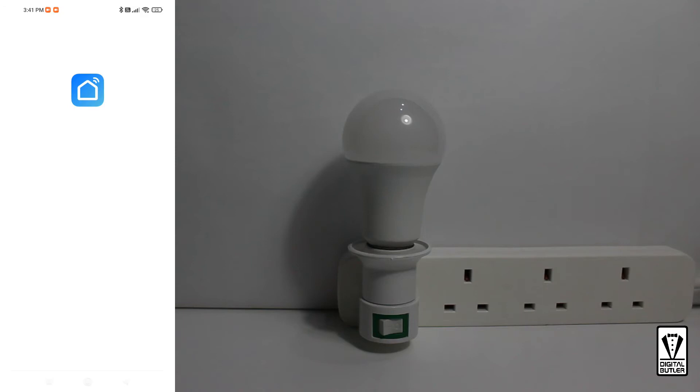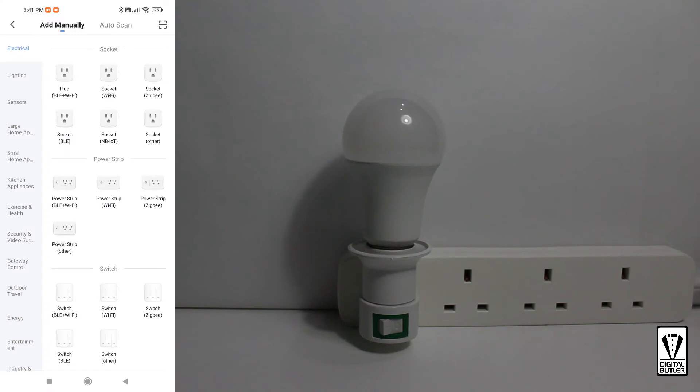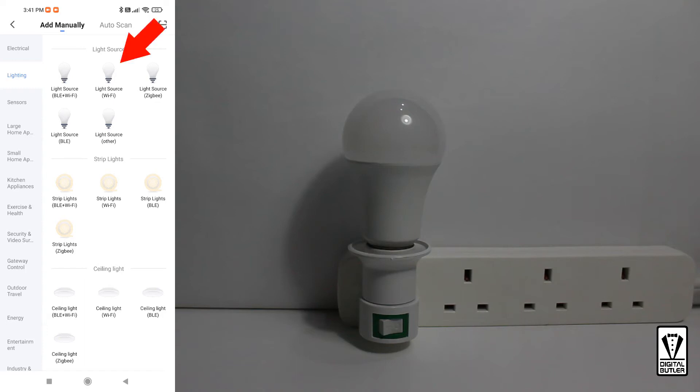I'll start the Smart Life app. If you are pairing your first smart home device, your home screen will be empty. Mine already has two items paired to it. To start pairing, let's go to the plus icon on the top right. On the left column, select Lighting. On the right column, you will select Light Source Wi-Fi.